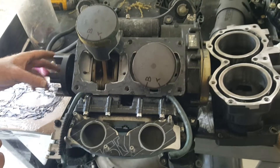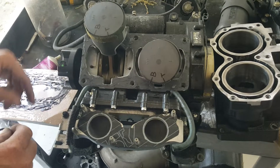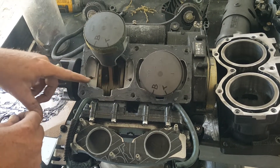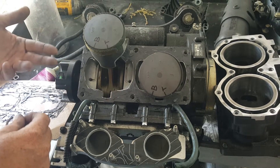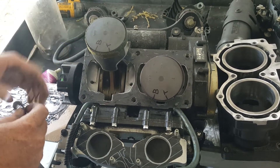On a Yamaha 760 — it's the GP 760 — but this applies to any of the two-strokes. Because the piston arms are made onto the crank, you can't do it like traditional cars where they remove the bottom of the case and you have rod bearings and you can use ring compressors.